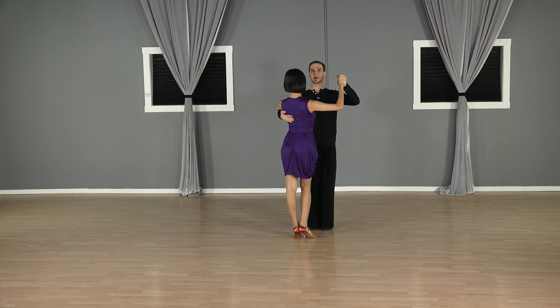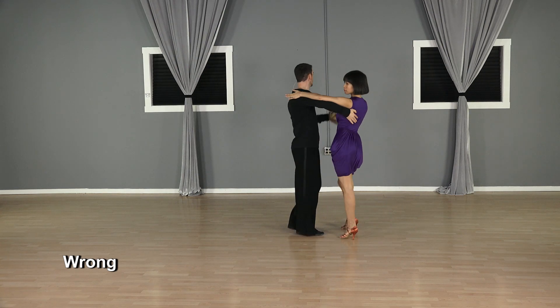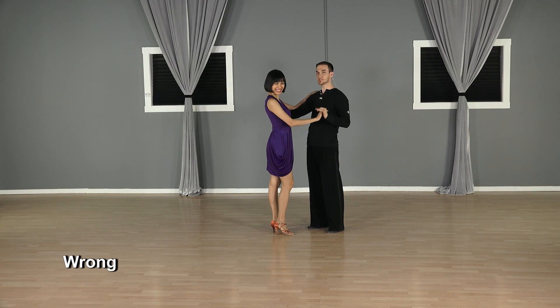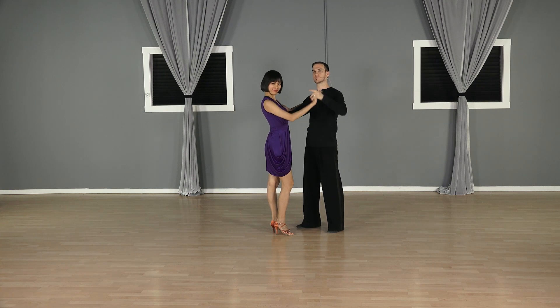Now let me show you the wrong version. This is what you want to avoid — that second version where the arms are rocking like that, that's the wrong version.